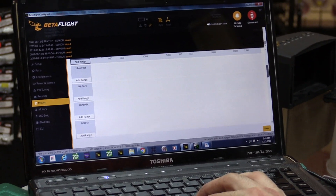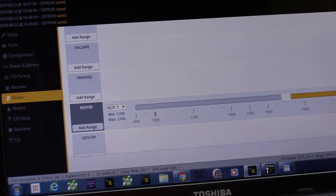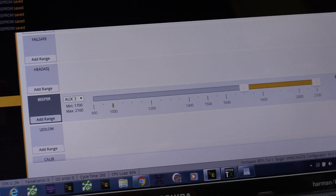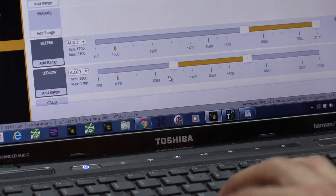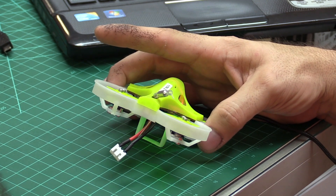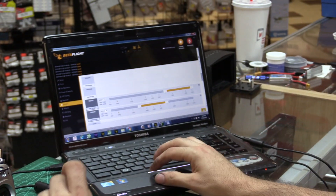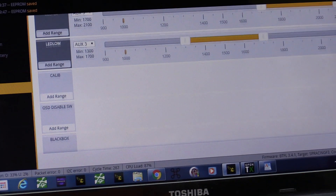We're going to assign a beeper — that's aux 3 — and I want that beeper to come on at the very end. This quad also has a tail LED, which can be annoying when flying line-of-sight at night, so I'm going to set that to the middle position — second position LEDs off — and then third position once I save it. You'll see it's off and then back on, and the motor will be beeping. It didn't switch over until I saved it.